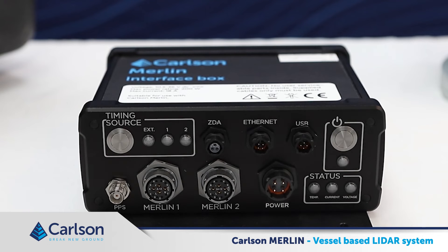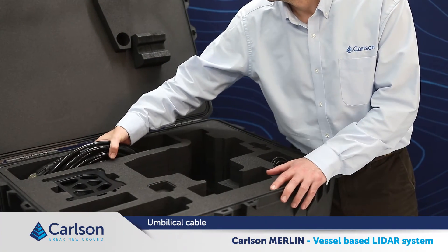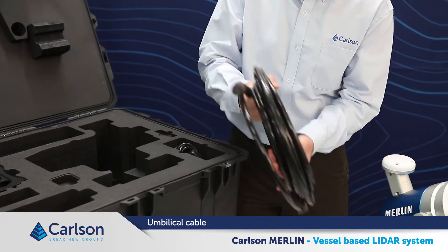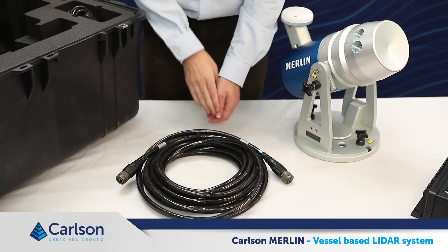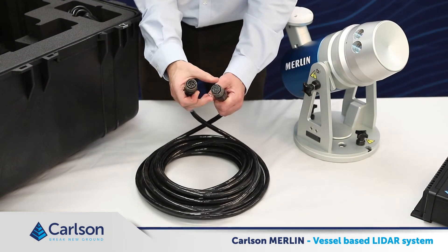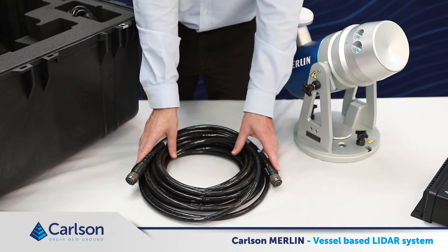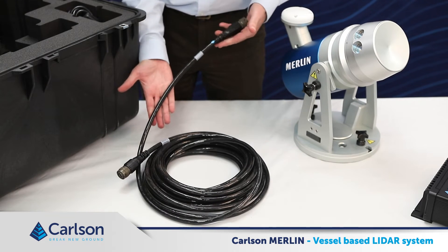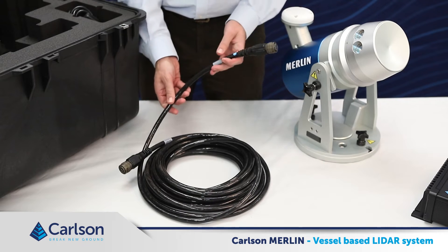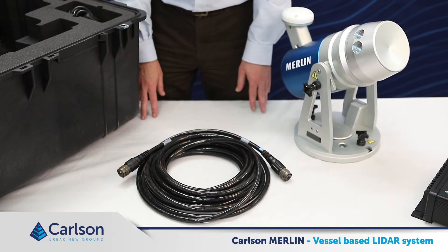Now to go through the cables which connect to the front plate. First of all, the main umbilical cable. This cable is 12 meters in length and has a male and female military style connector on each end. The umbilical cable provides communication, timing and power between the Merlin unit and the interface box. It's a very tough cable as it will have to run externally across the vessel from the Merlin to the interface box. This connects to the back of the Merlin and then to the Merlin 1 socket or the Merlin 2 socket if a second Merlin is being run from the interface box.